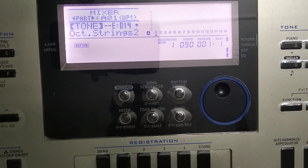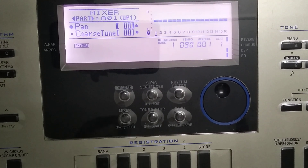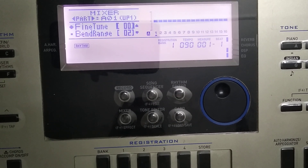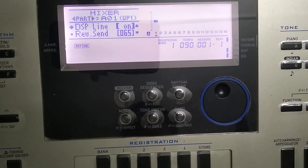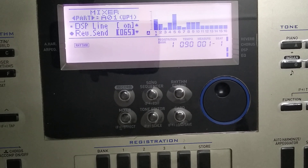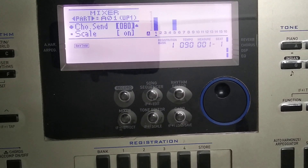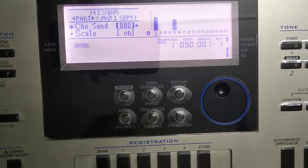First I pressed the mixer button with the name Orchestra Strings 2, then we will do it from the cursor. Part volume 127, pan 0, core tone 0, fine tune 0, bend range 2 — all the same. The main part is the reverb send — please keep this at 65. Don't do it more. Chorus send is 80; it will feel very good, maybe you can do it 90, but 80 is exact. It is a very good parameter, a very good tone — a pair of strings.